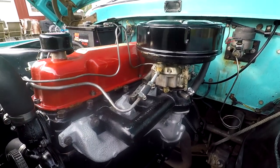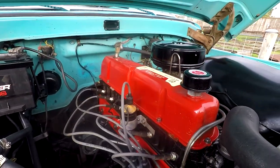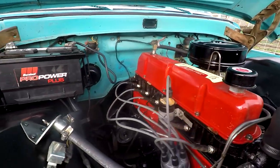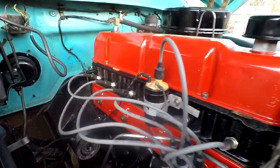I went ahead and pulled the head, made sure it was true, and put a new head gasket on it. We also put a new valve cover gasket, new intake manifold gasket, a new side cover gasket, and repainted everything.